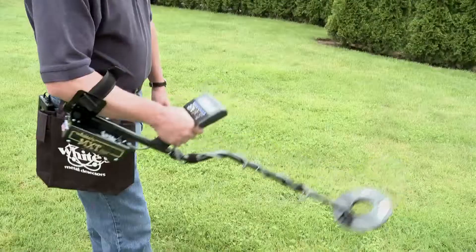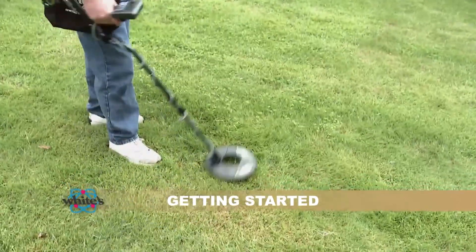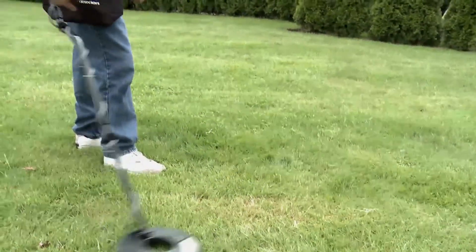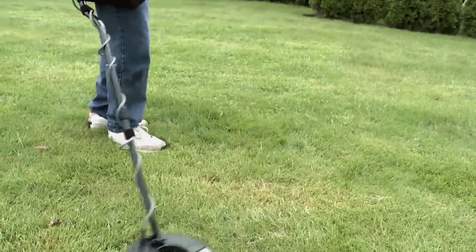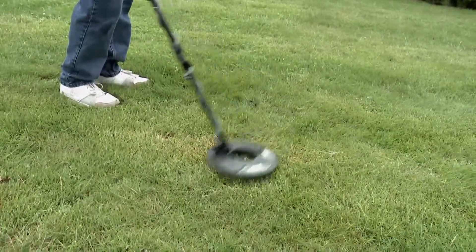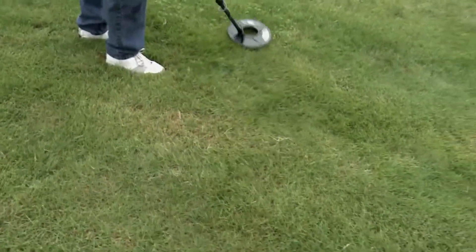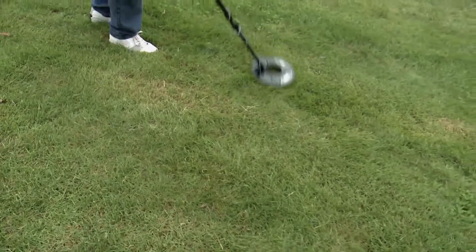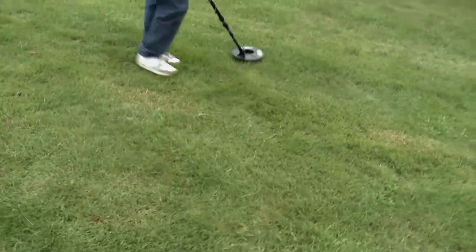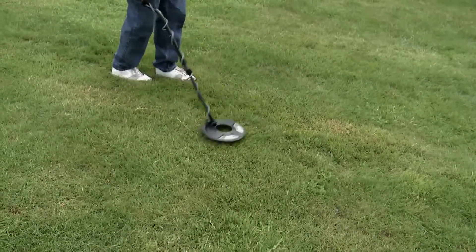Sweep the search coil close to the ground, scrubbing it in the grass. In rocky or sandy terrain, keep it about a half inch off rough surfaces, overlapping passes as you go — about two seconds side to side. These are motion instruments so sweeping the coil is critical. If it beeps randomly or sputters, it's probably not of interest. You're looking for a solid, repeatable beep over multiple passes.